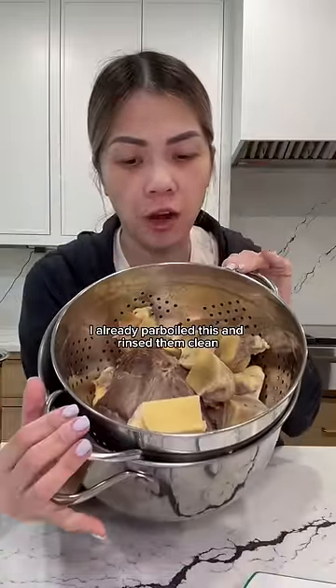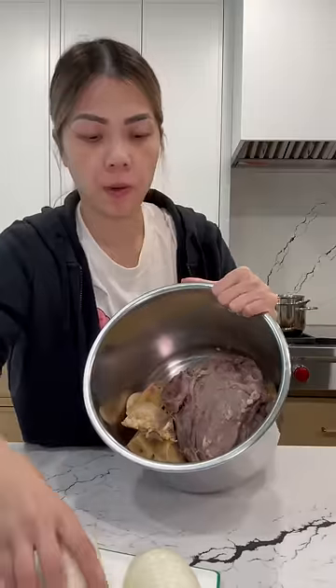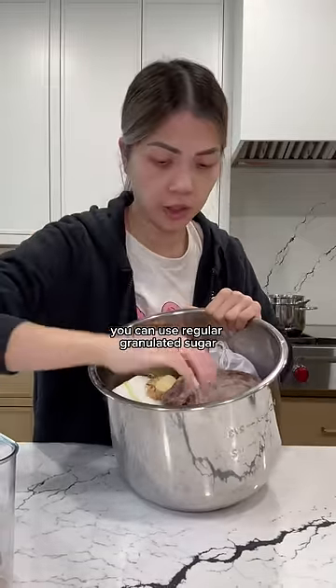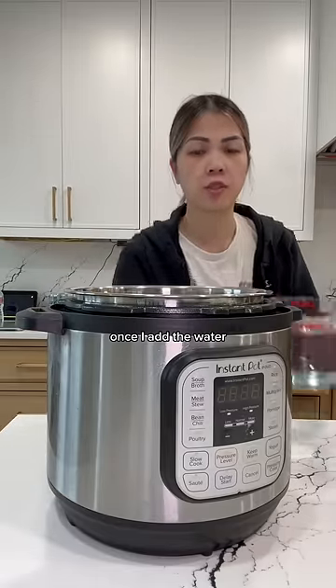This is beef bones and beef shank. I already parboiled this and rinsed them clean. I'm gonna add this in here. So in my pot, we're gonna add our onions, ginger spices, and our spice bag. This is rock sugar — you can use regular granulated sugar. Salt. I just put the liner inside the pot because it's gonna get heavy once I add the water.